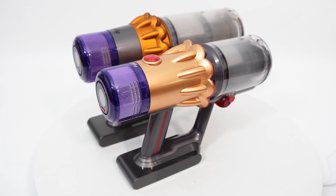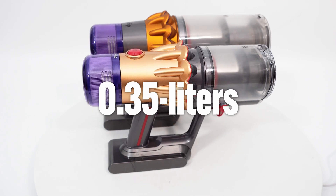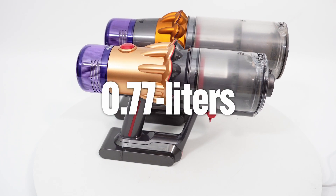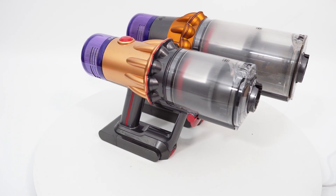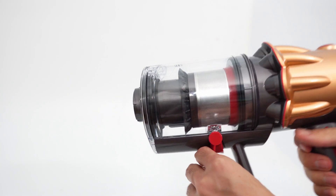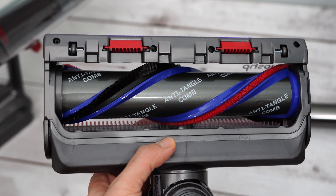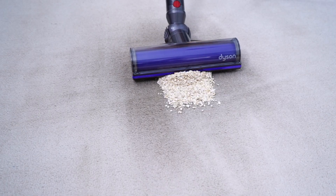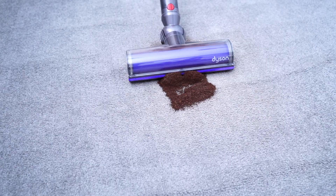One of the biggest drawbacks of the downsized body is the smaller dustbin capacity. The V12 can only hold up to 0.35 liters of dirt — more than 50% smaller than the V15's capacity of 0.77 liters. With the horizontally aligned dustbin, there's no way around this issue. This variant also doesn't have the V15's latest high-torque tool with adjustable gates and combs, but only an older designed brush roll derived from the V8, which has above-average performance but limitations — particularly with deep carpet cleaning and long hair strands.